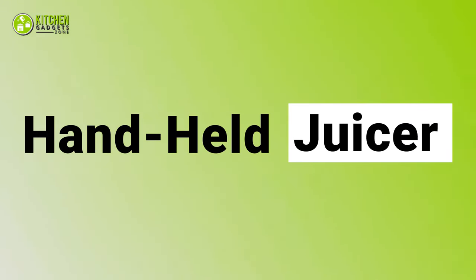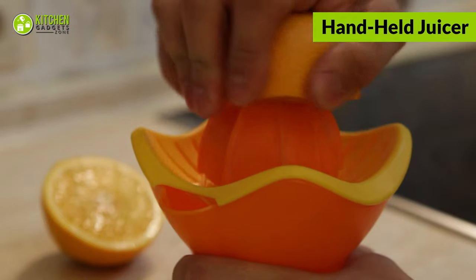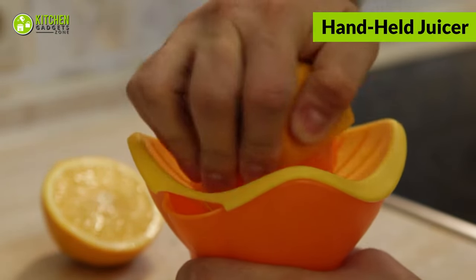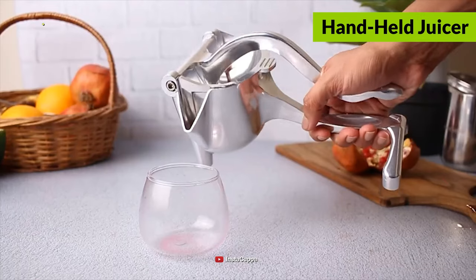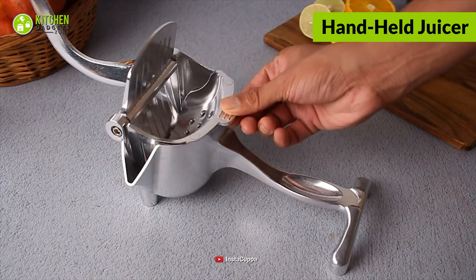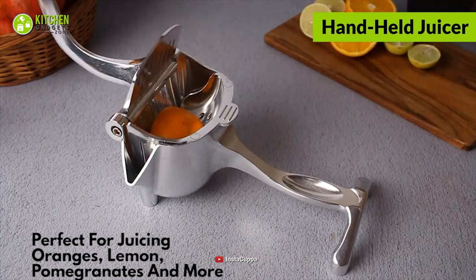Next is the handheld or manual juicer, which extracts juice without battery or electric mechanisms. This simple and essential tool instantly squeezes the juice out of your citrus fruits, grapes, or berries. It performs wonderfully for juicy and soft fruits like orange, pomegranate, or lemon.